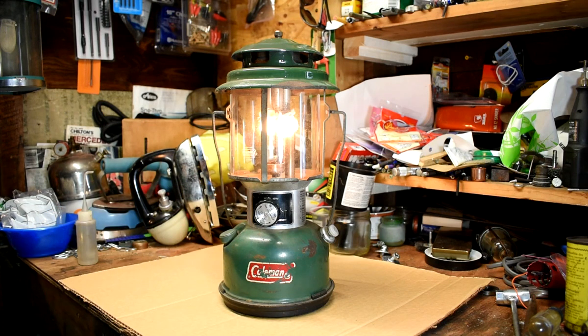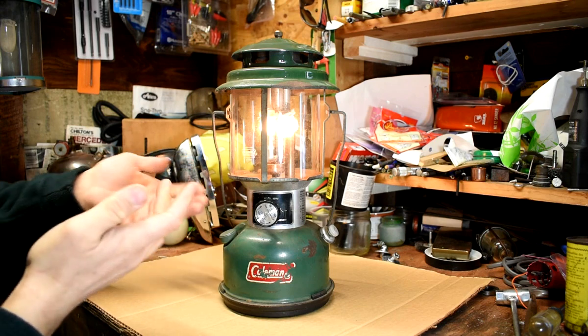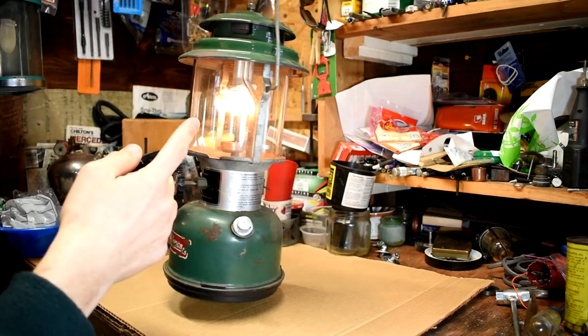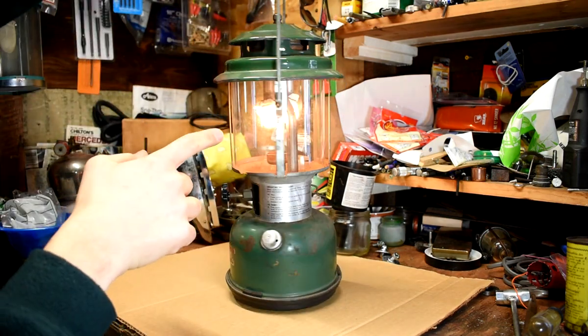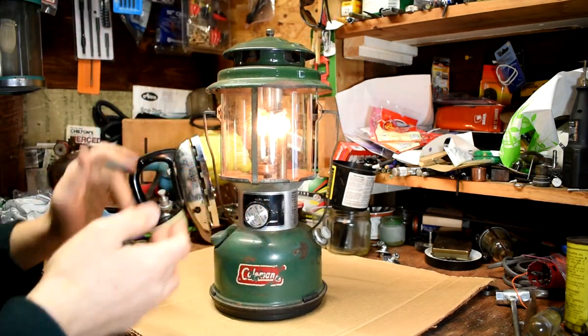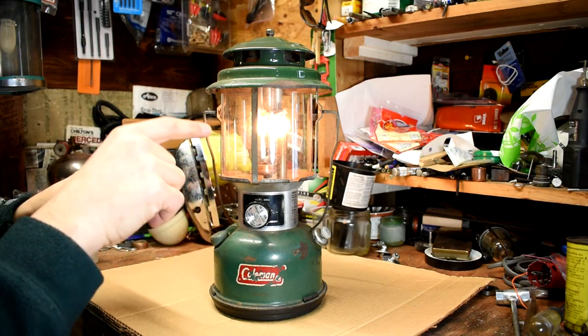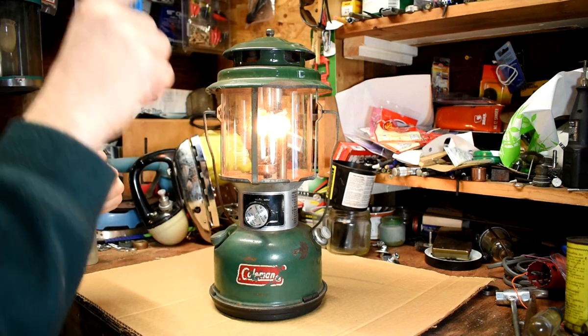This guy's been sitting here chugging along for 10 minutes. Everything looks hunky-dory. I don't see any carbon buildup on the mantles. It's the same brightness it was. It doesn't smell. I don't see any problem with this — it's working good. So let's follow the internet's instructions for converting the 220J to burn kerosene.